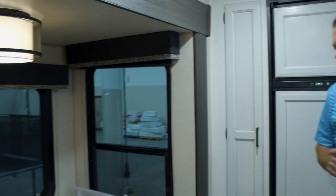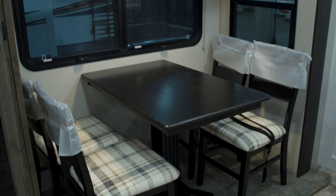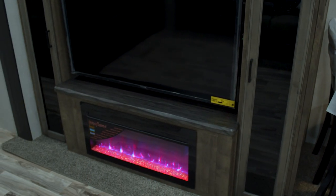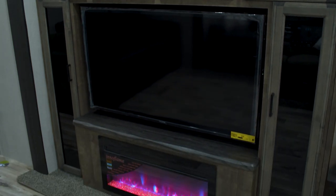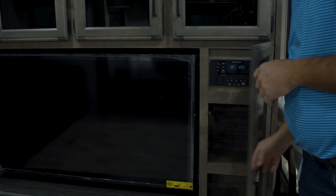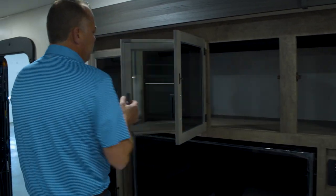As you come around you'll see the dining room table. To the left is a big entertainment center. Two fireplaces are standard in all Sport Trek Touring floor plans — one in the living room and one in the bedroom, which you'll see later. They give off heat and have all different types of colors. The radio is hidden, one less thing to look at, and there's plenty of storage above the entertainment center.